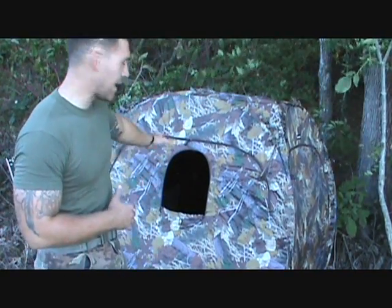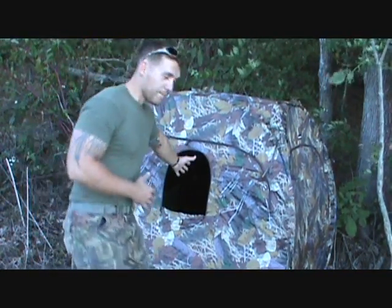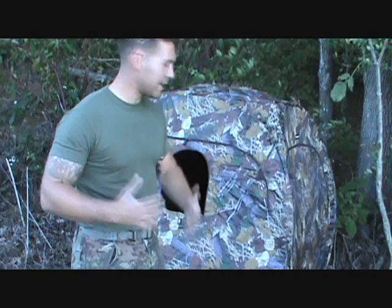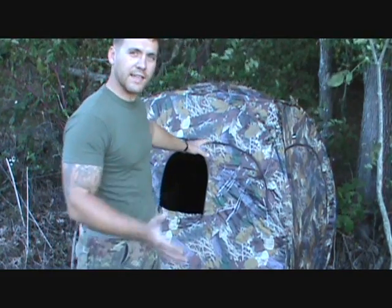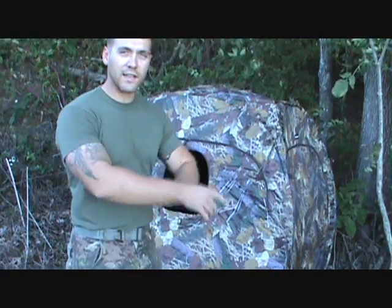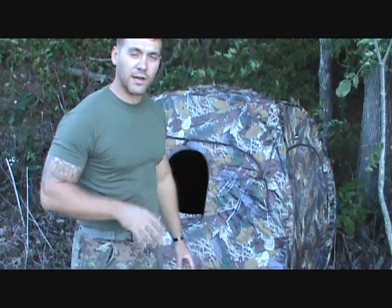Now, what do you notice about the inside of this ground blind? It's almost pitch black. So a good idea for camouflage inside a ground blind is to wear a black jacket, a black shirt, black gloves — because that's going to mask any movement inside there. That black is camouflaged for the shadow inside the ground blind, so that's going to let you draw back without that turkey or deer noticing you're in there.